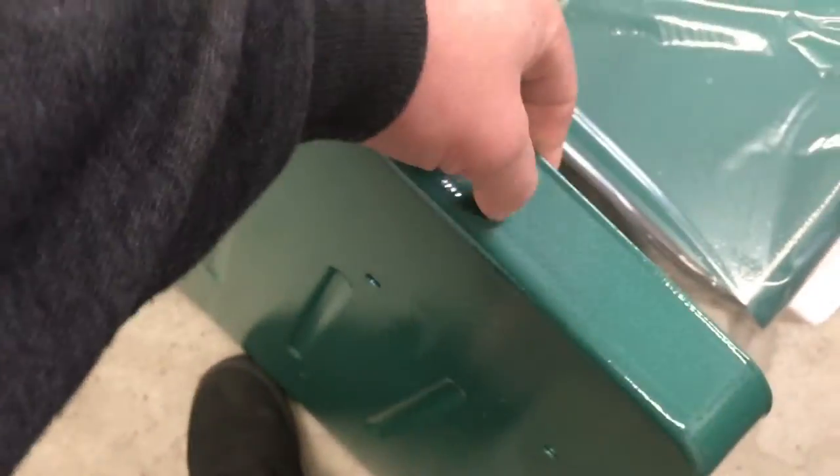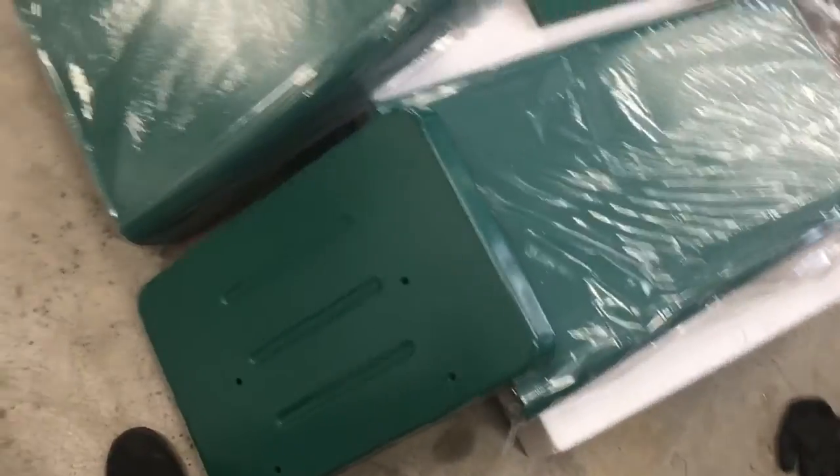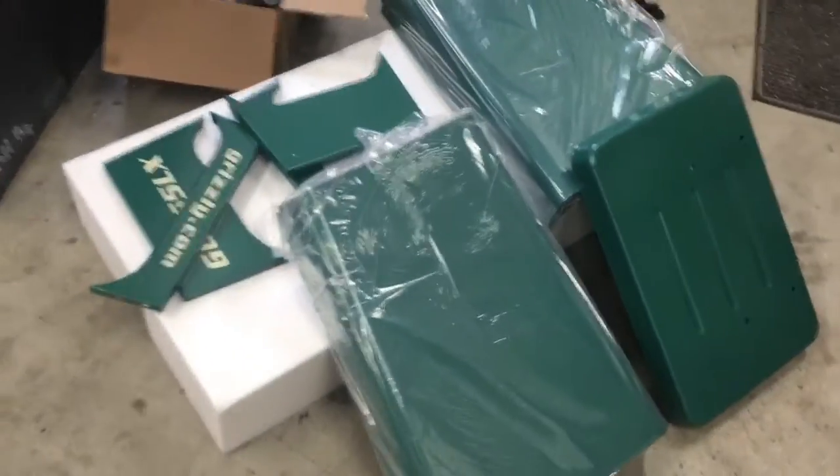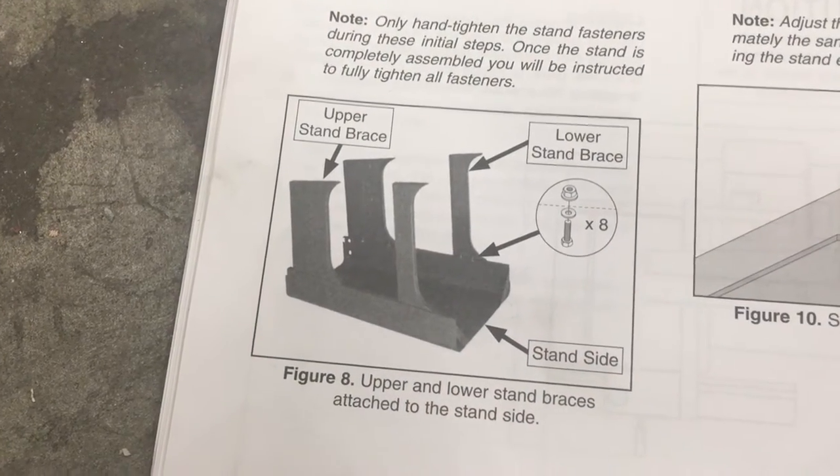I'm really impressed with their packaging. The powder coat feels like it's pretty high quality. The only thing I'm struggling to find is the instructions — I don't know if they just think we can do it without. I'm sure it's coupled with the other instructions for the bandsaw. I think I opened this box upside down, because it did not want to come out — but there's the fence, the table, and the instructions. That's what we need.